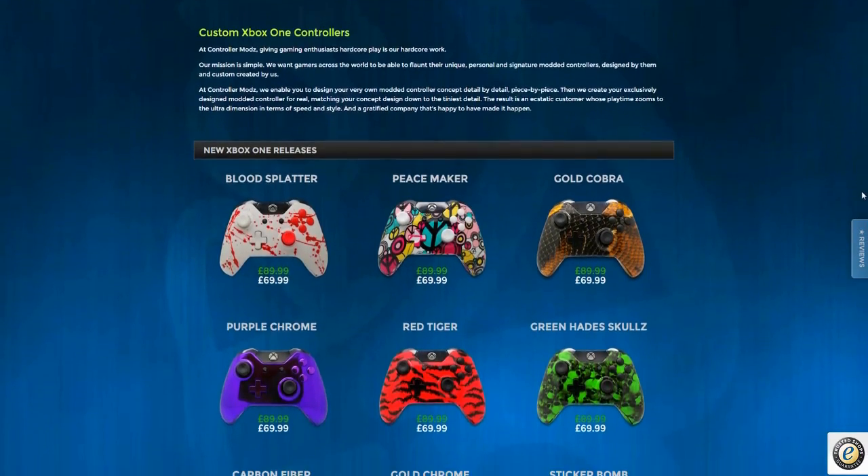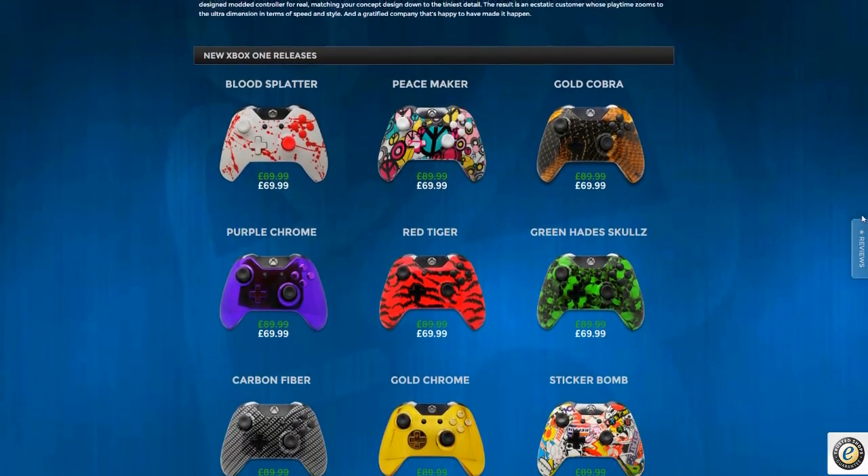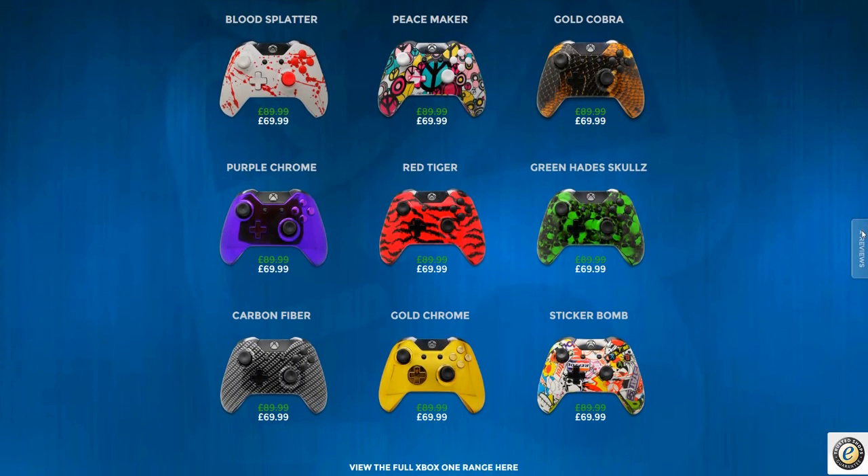These are some of the Xbox One new releases — you've got the Blood Splatter and the Peacemaker. The prices have been dropped from $89.99 to $69.99. That is the price you pay for a custom controller these days — it is a lot cheaper than it used to be. This controller is going to last a very long time, so it really is worth it. I'm also a big fan of the Sticker Bomb — it looks brilliant.